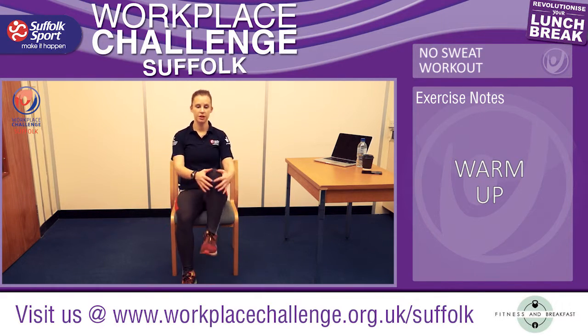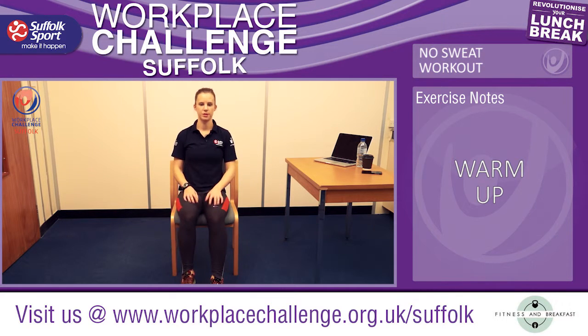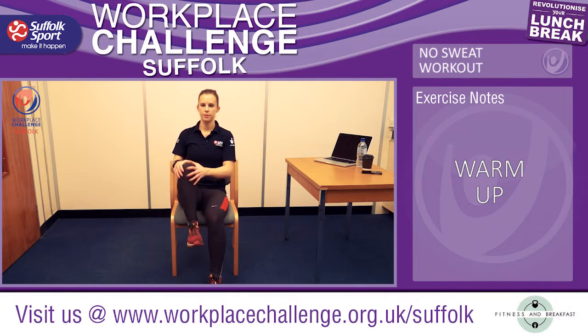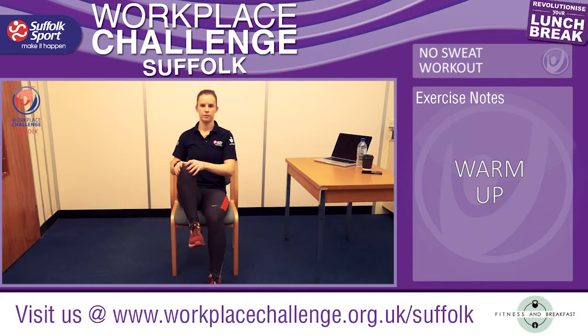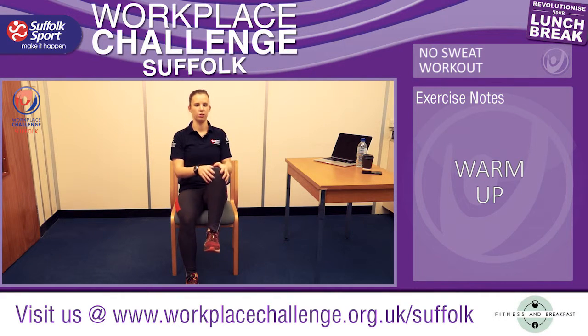Now we're just going to lift our knees up slightly, one after the other. Just use your hands to wake up those hips and those legs, nice and gently placing the feet onto the floor.